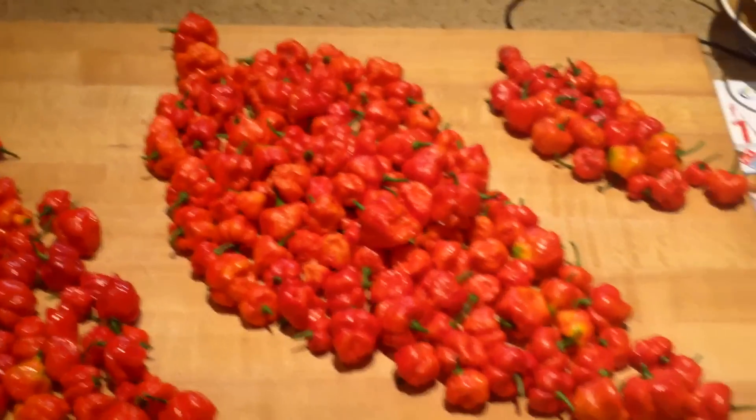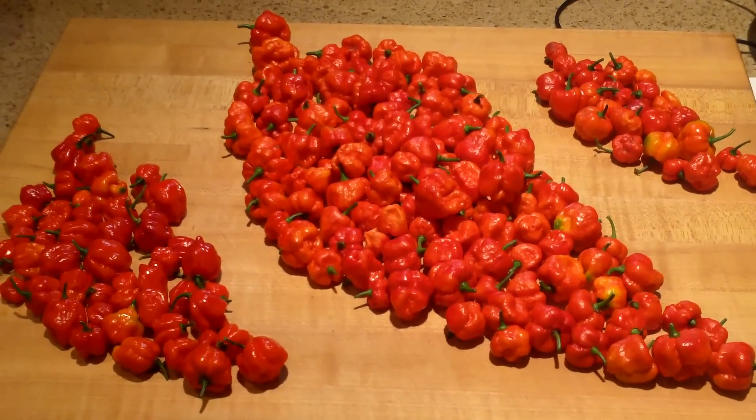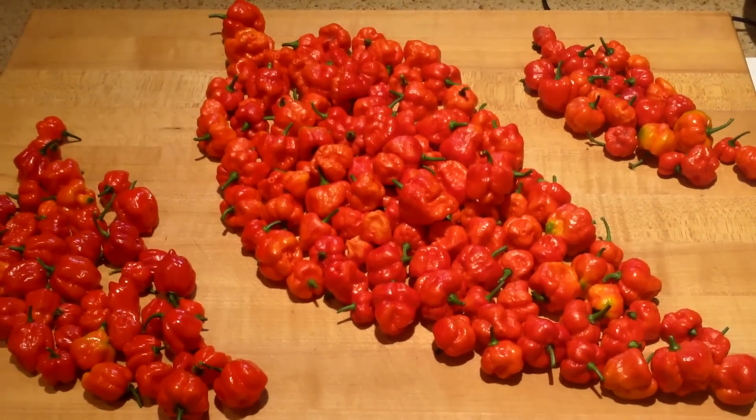Anyhow, just a quick update of the last harvest. It'll probably be a while before I get anything — I don't have too many flowers on there. Anyhow, that's that — take it easy.